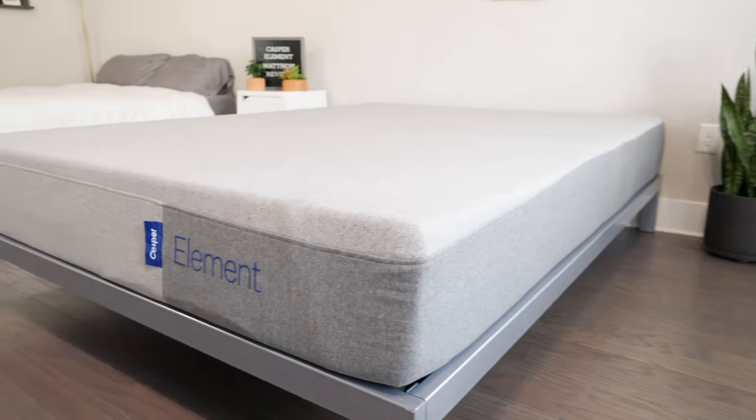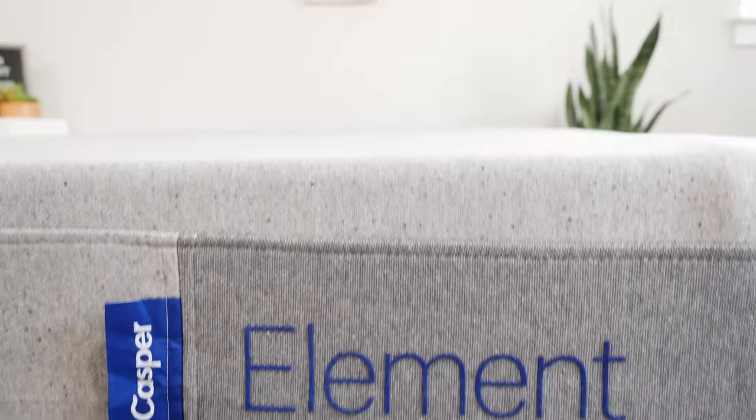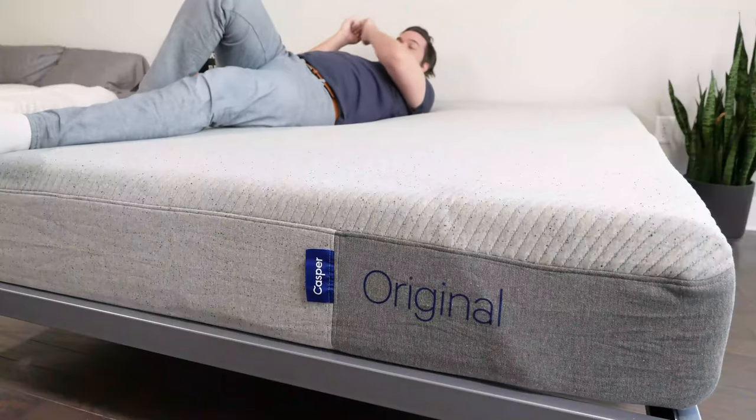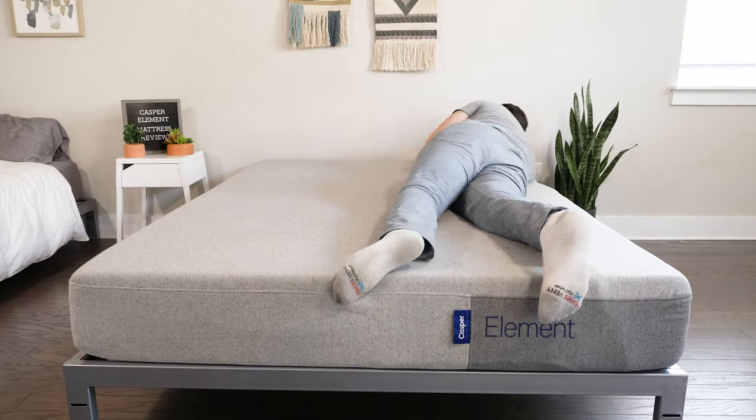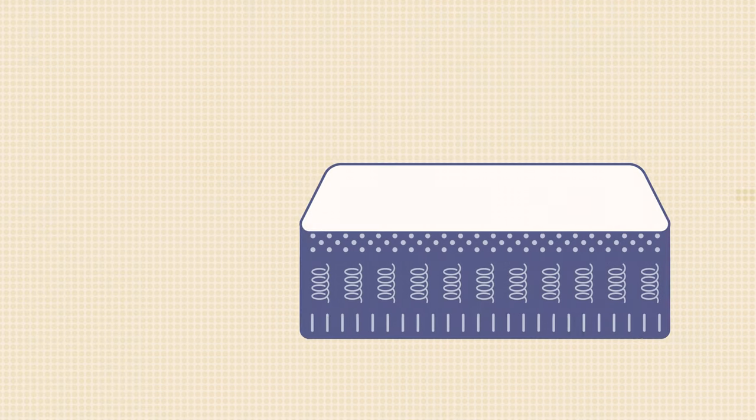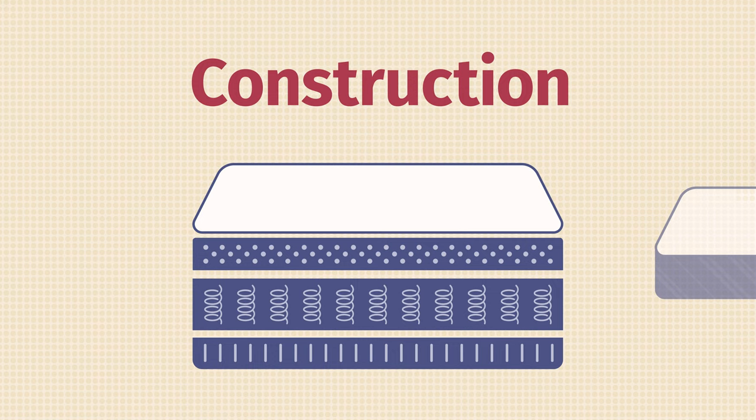The Element comes from Casper, a producer of high-quality, very popular mattresses, especially the original Casper mattress. The Element is a more streamlined, simpler, and more affordable version of that mattress. I've tried this mattress before when it was called the Essential. It changed the construction just a little bit, so I was excited to get my updated take on this mattress.